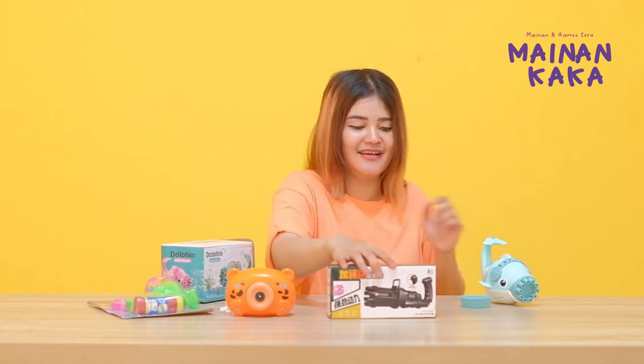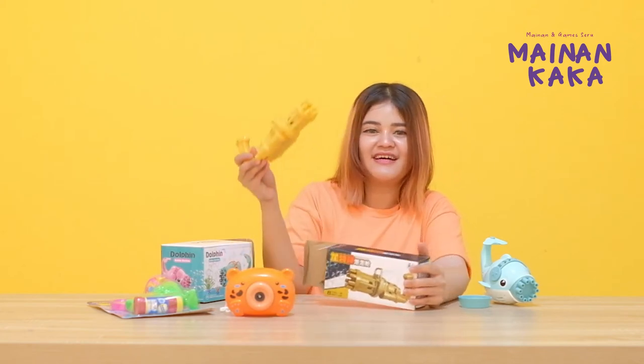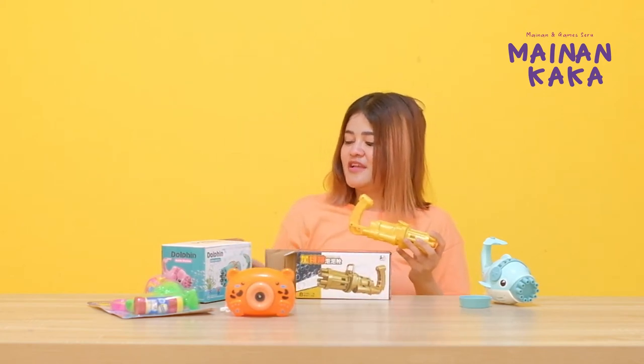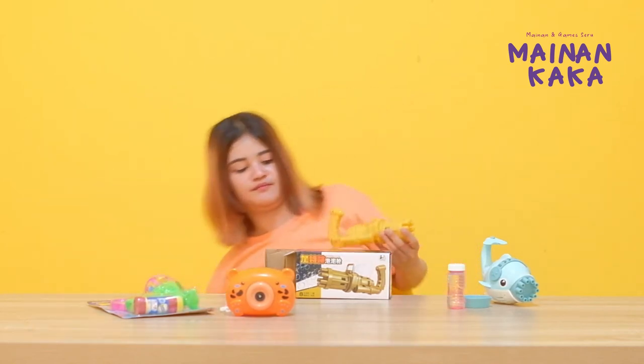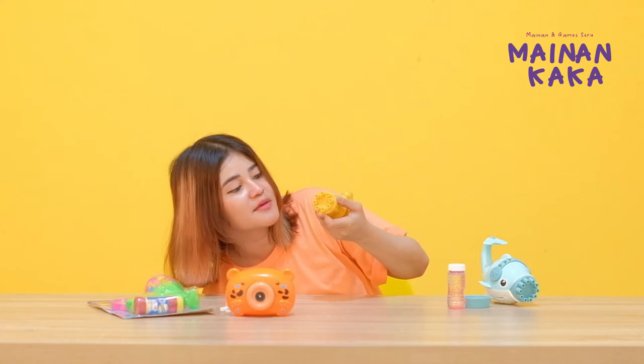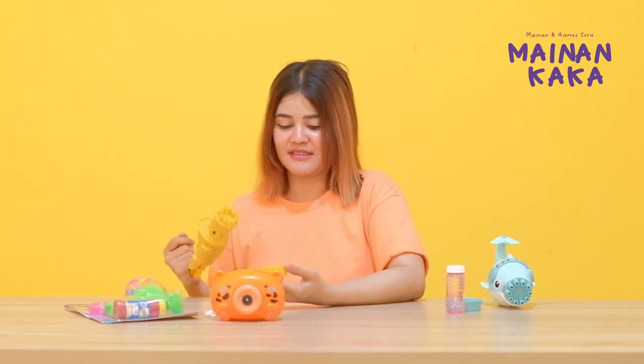Next, this one is a pistol. There are 8 holes, friends. This also uses batteries — same as the Dolphin. This one has 10 holes, this one has 8 holes. If pressed, the bubbles come out. And I want to let you know — same as the Dolphin, this liquid is not for drinking, it's for the bubble liquid so the bubbles can come out.